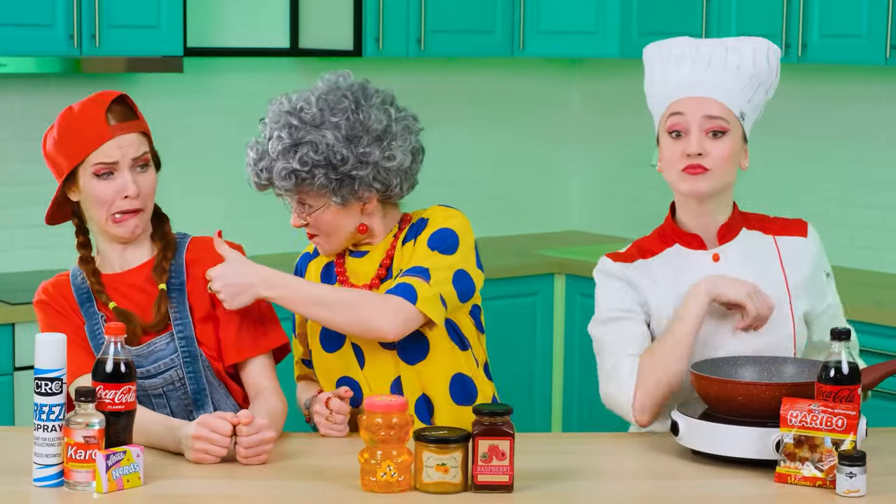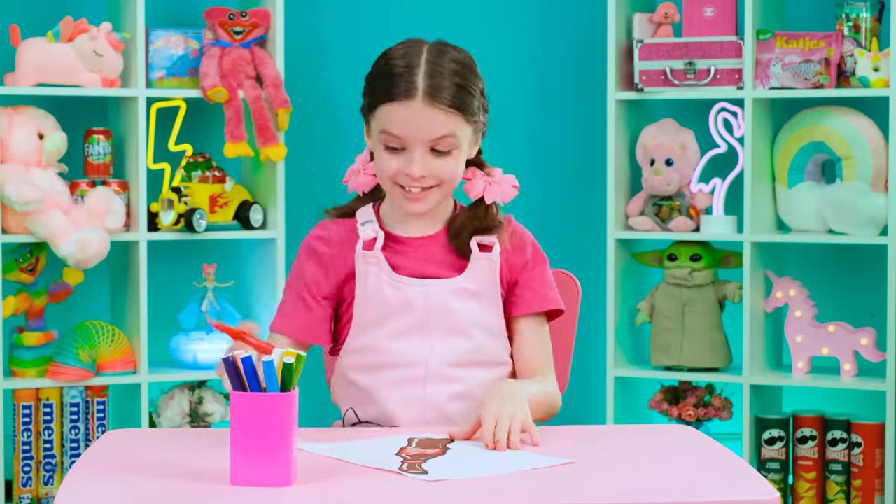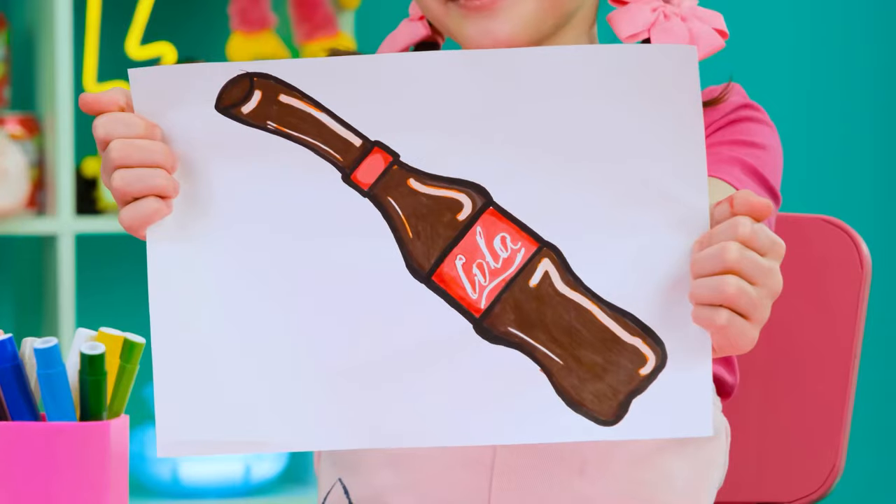Ha! Grandma! Okay, guys. In the first round, I want you to prepare a Coca-Cola jelly for me. That's easy. Jelly? I've never done this.